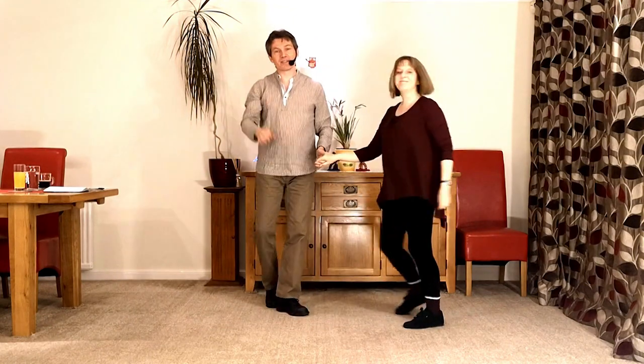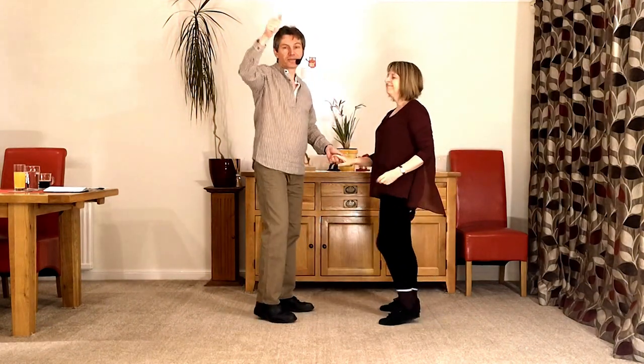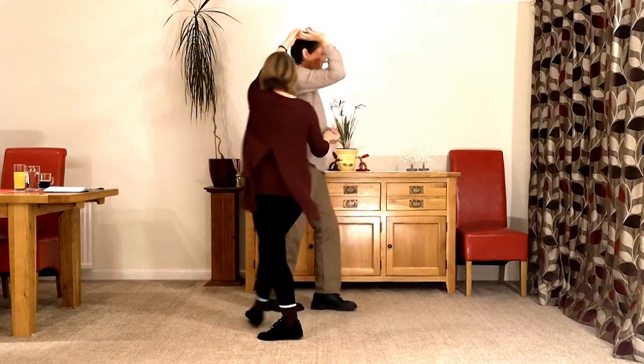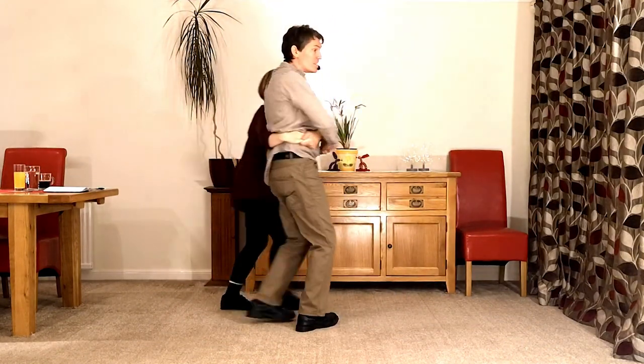Let's see if it works. Let's try it all together. Five, six — a man basket — back, walk, slow down, speed up, return and back.